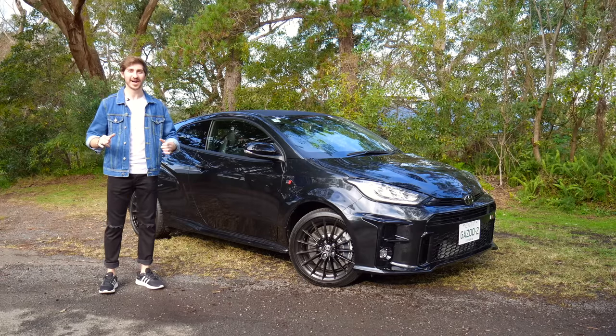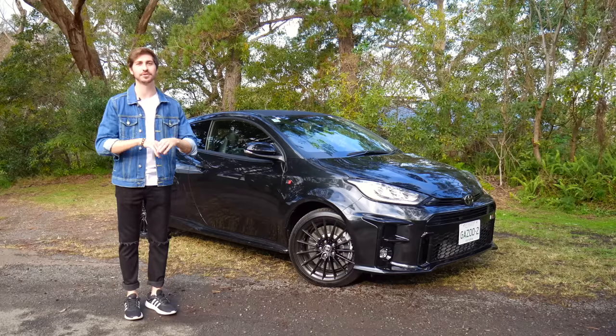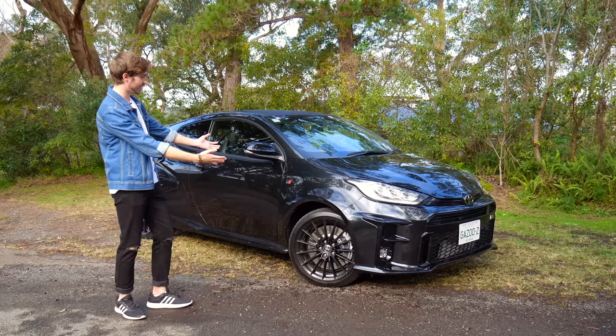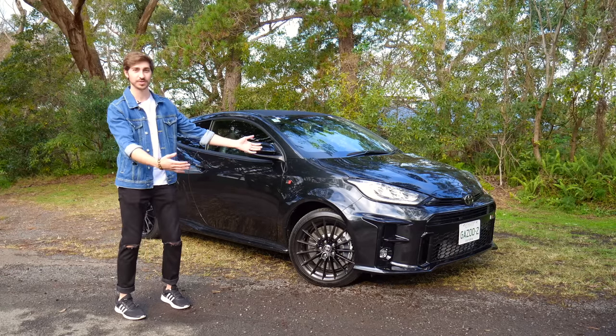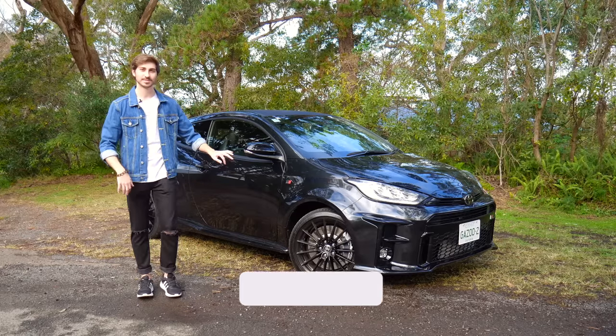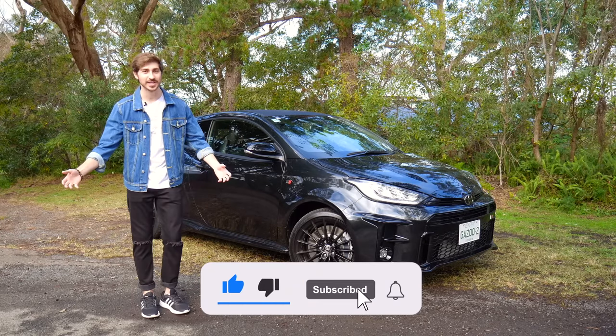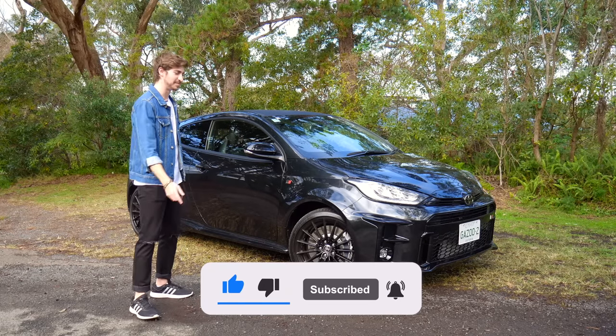We're back and we finally have the GR Yaris. We've been waiting for this for ages — it's been on back order for everyone, but it's here. Before I get into it, please subscribe to the channel, the usual spiel. It doesn't cost you anything and it helps us a lot. Anyway, let's get right into it.